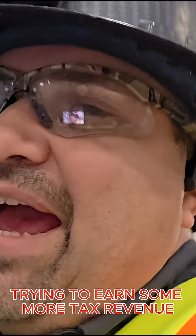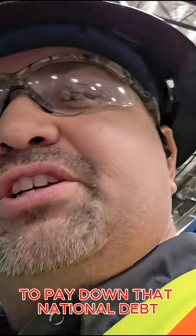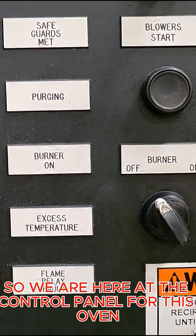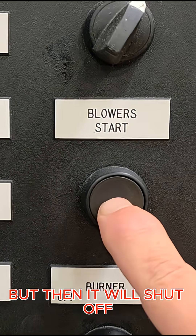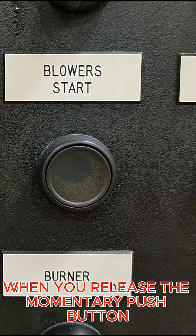We're back on another call trying to earn some more tax revenue to pay down that national debt. We are here at the control panel for this oven. What you see is the blower will kick on when you push in, but then it will shut off when you release the momentary push button.